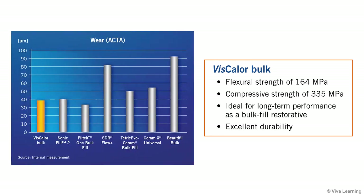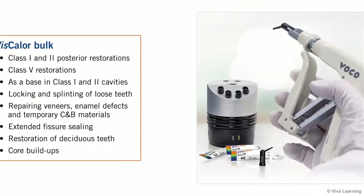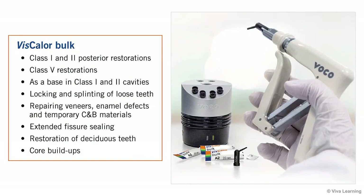Viscolor Bulk also provides excellent durability, holding up extremely well over time with very little wear. Because of these properties, Viscolor Bulk is indicated for use in class 1 and 2 posterior restorations, for class 5 restorations, and as a base in class 1 and 2 cavities. It is also indicated for locking and splinting of loose teeth, repairing veneers, enamel defects, and temporary crown and bridge materials, for extended fissure sealing, restoration of deciduous teeth, and core build-ups.